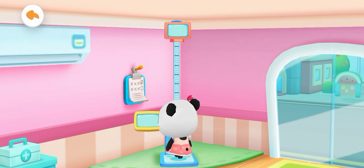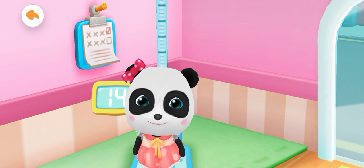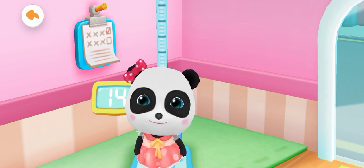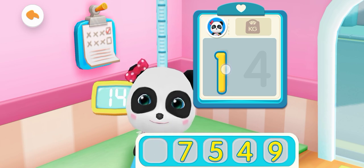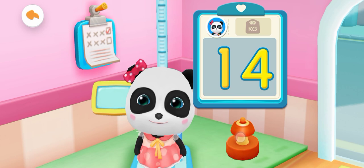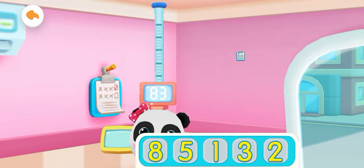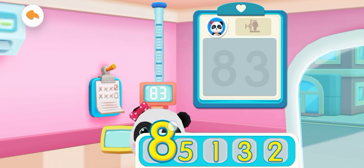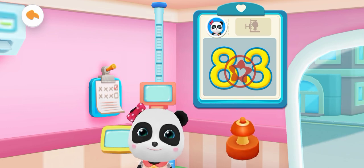Measuring Weight and Height. Mew Mew's weight: fourteen kilograms. Write the numbers on the board. Yes! You're right! Put the stamp on the number. Write the numbers on the board. Yes! You're right! Put the stamp on the number.